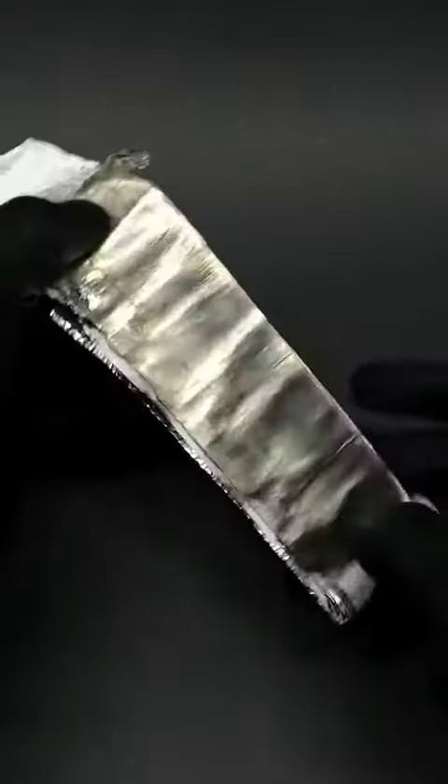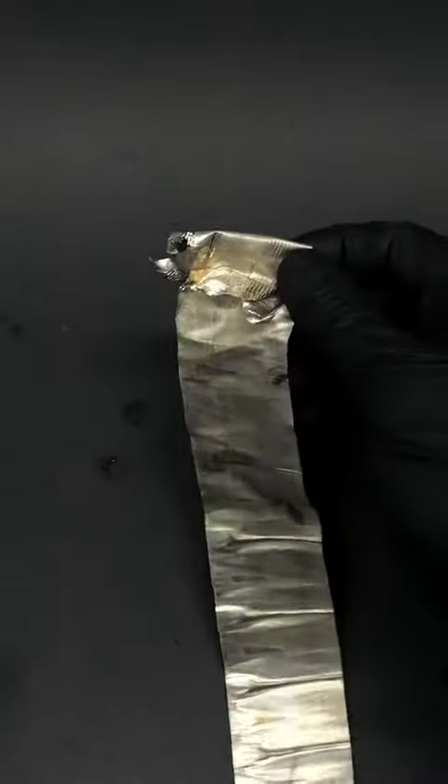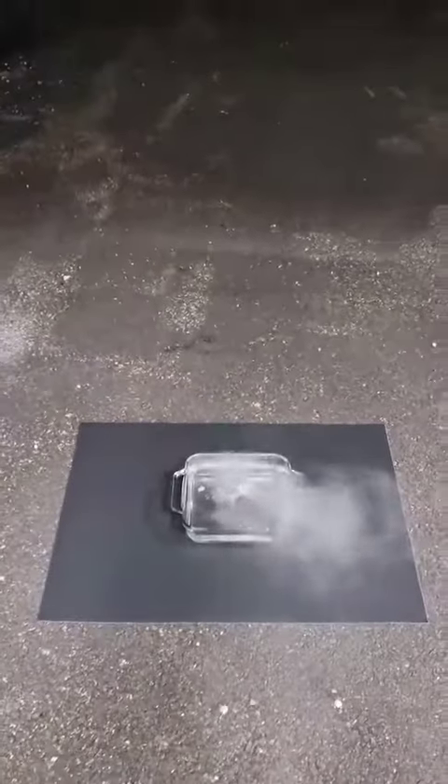It honestly doesn't look like much, but it's a bunch of lithium metal and it's extremely reactive. The metal itself technically isn't what scares me though — it's what can happen if it's added to water. Normally it just fizzles a bunch and maybe lights on fire.